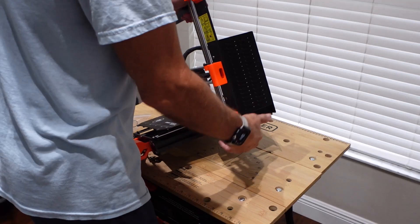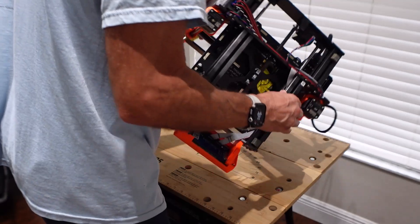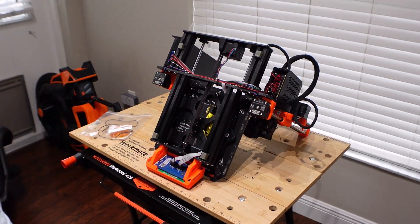Hey, what's up, Duff here. Yes, this is a 3D printing-related video, which you don't see much of out of me.